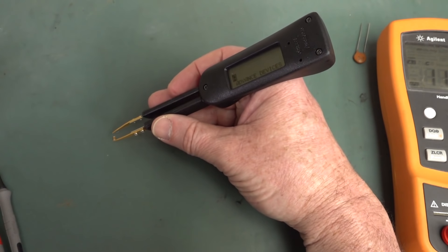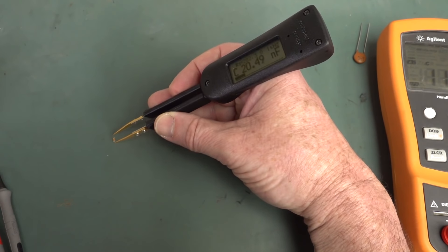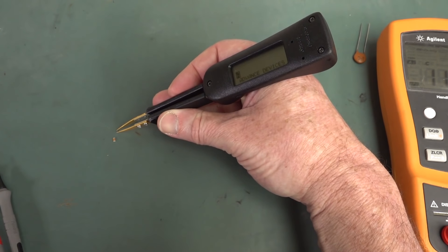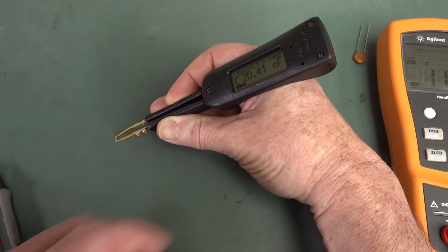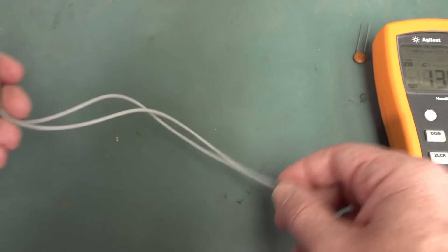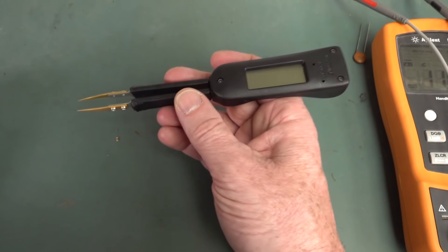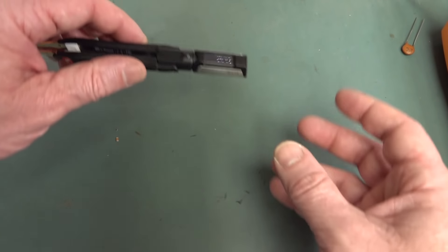There's an easier way to do this — it's with one of these tweezer-type LCR meters. You've seen this on the blog before; this is the Smart Tweezers from a Canadian company, and it works really well. The form factor with the tweezers is just really nice, it gives you all the other parameters. But these are actually quite expensive — even on special they're like 270 bucks or something. So we've now got a much more reasonably priced solution.